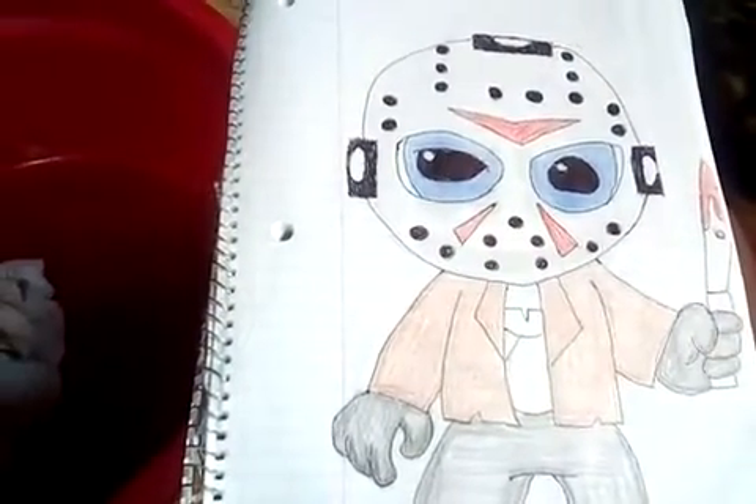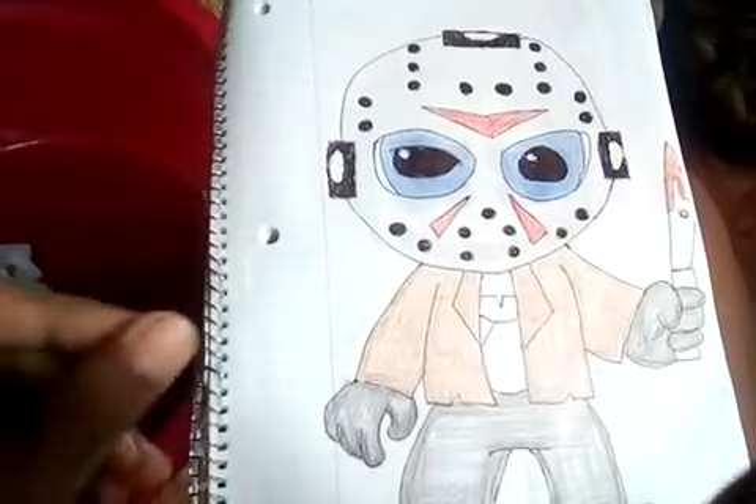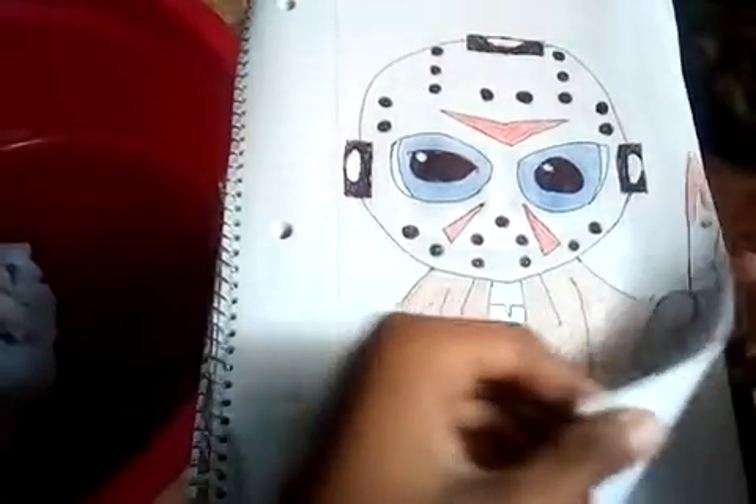Let me just fix up my tripod so you can see the whole drawing guys.